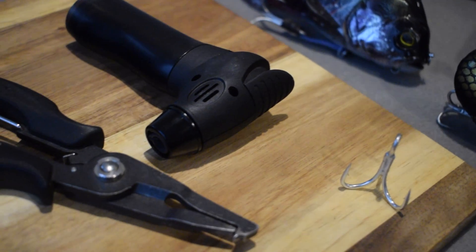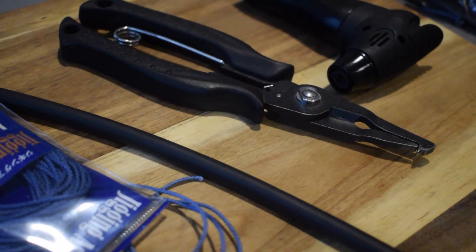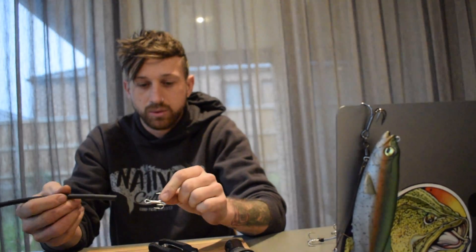You'll also need something to cut the line, and a blowtorch, lighter, or stove top for heat. A heat gun is probably optimal so it doesn't burn the heat shrink. Heat shrink is heat shrink - regarding size, get your treble and you want it to just snugly fit over the top without too much force. I'd guess it's probably about a 5-6 mm opening.